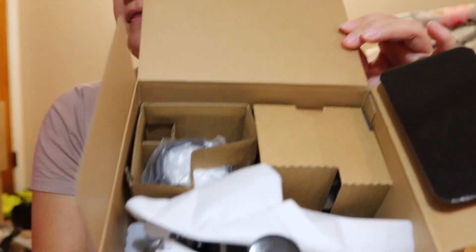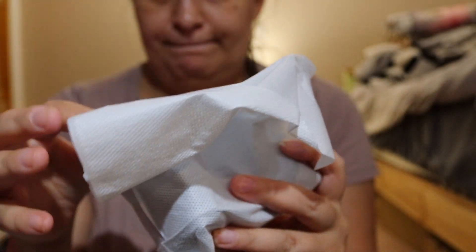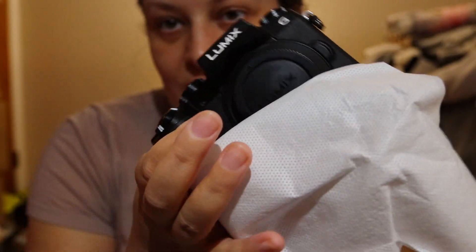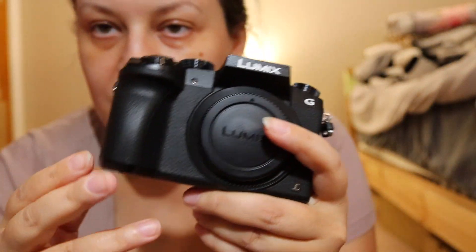And here's what it looks like inside. Let's open it up — here is the camera. As you can see it's kind of small and lightweight, at least without the battery and lens.